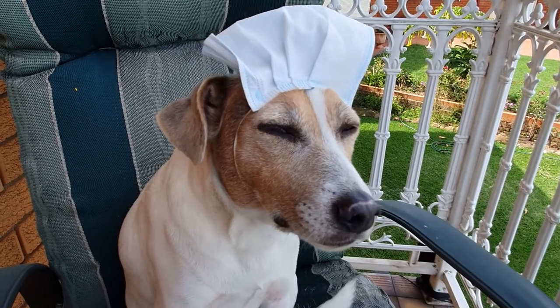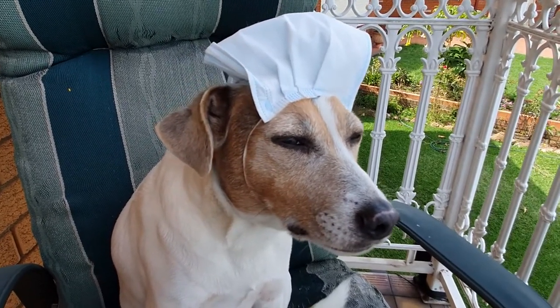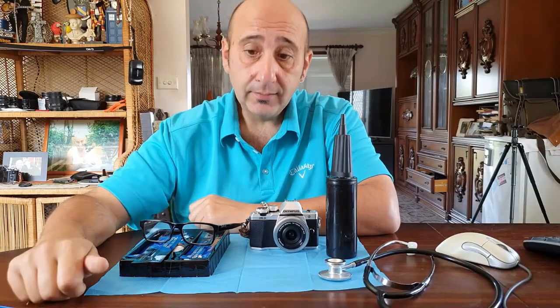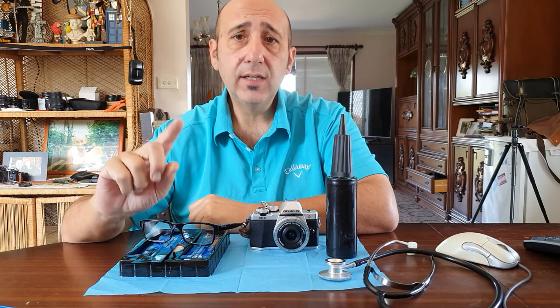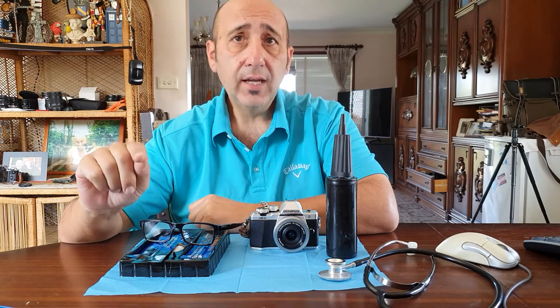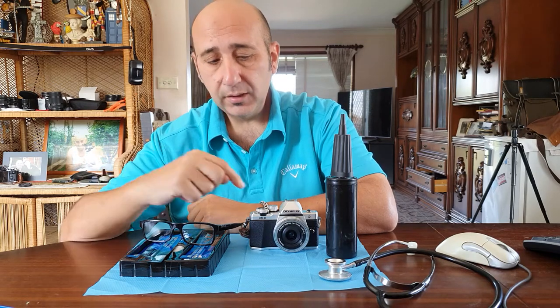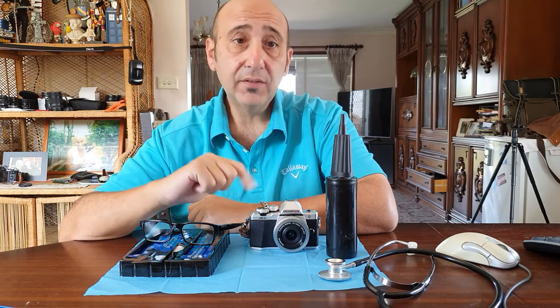G'day, how you going? So we're going to talk about cleaning the sensor, the lenses, and also dead pixels, which can happen on the pixels and how you can fix that.